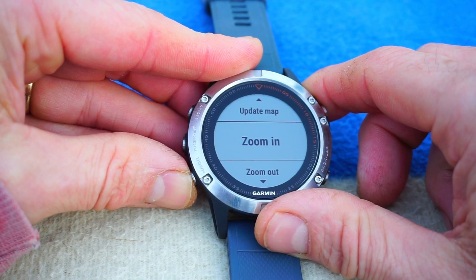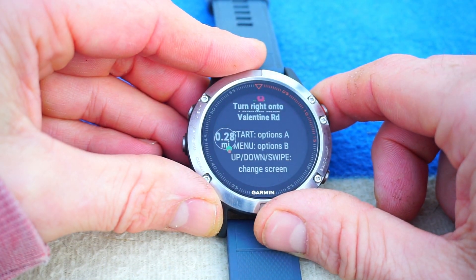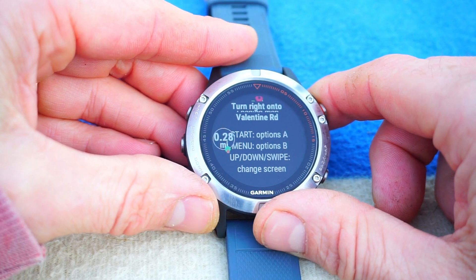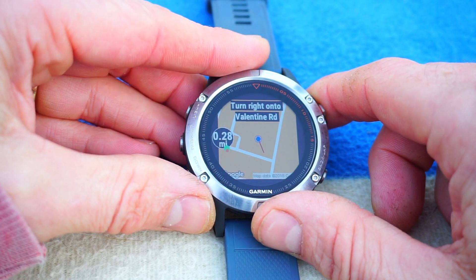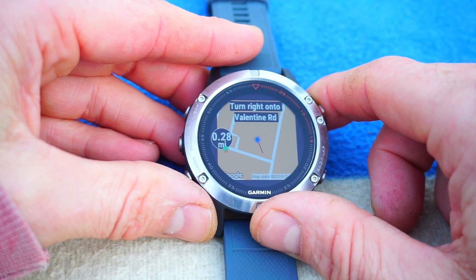You've got things like zoom in and zoom out, so you can zoom in here — takes you a few seconds. As I say, it's free. If you don't want to have your phone in your hand while you're walking around somewhere you don't know, or you just want to keep your phone safely tucked away, then it's great.